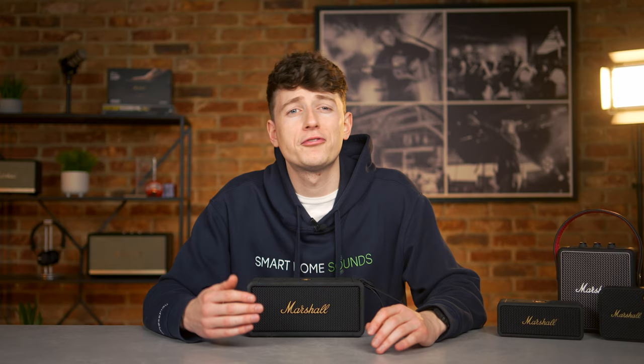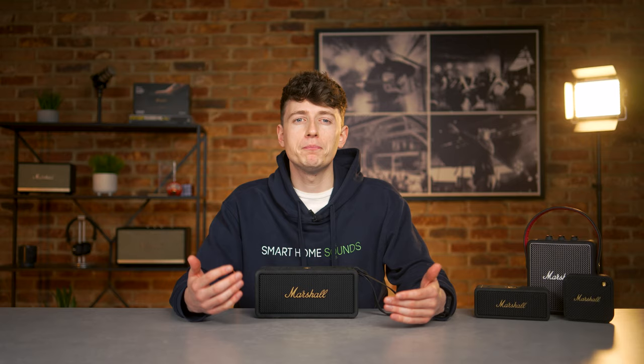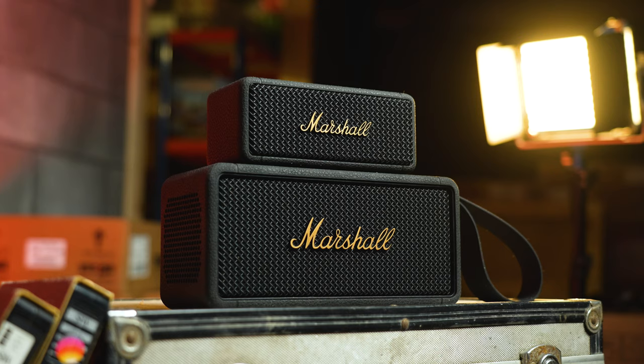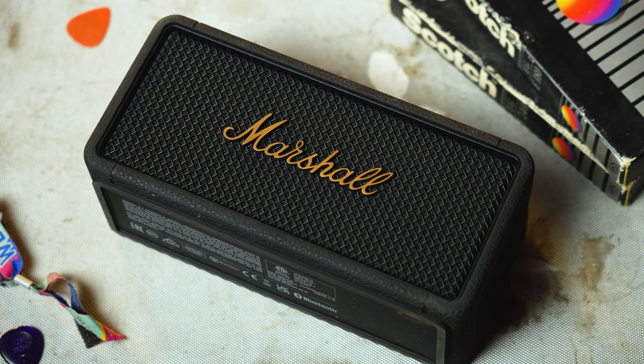Marshall's style is iconic, so it only feels right to kick things off here. The Middleton fits seamlessly into their range and is essentially the bigger brother to the fan favourite, the Emberton 2. We've got the traditional brass coloured scripted logo, a black grille and some nicely detailed black rubber casing, making an overall design that I'm a huge fan of.